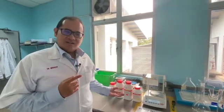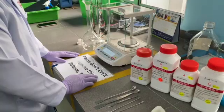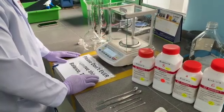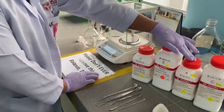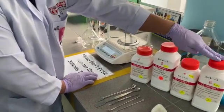Today, we will prepare a one-time phosphate buffer solution. To prepare, we will need sodium chloride, potassium chloride, potassium dihydrogen phosphate, and sodium dihydrogen phosphate.